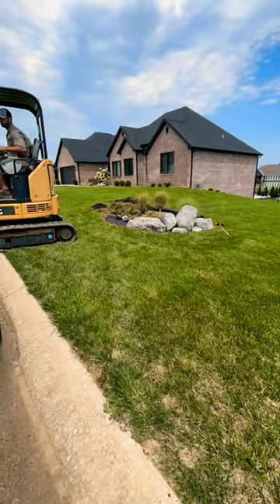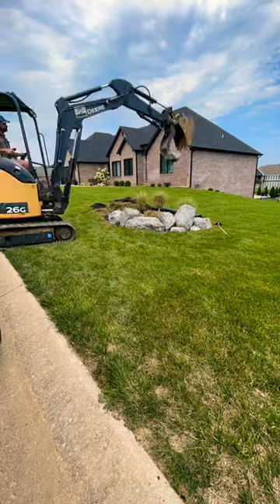And here's how I set the boulders. Thanks for watching.